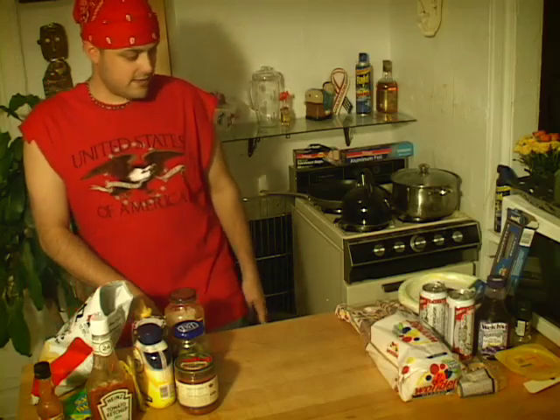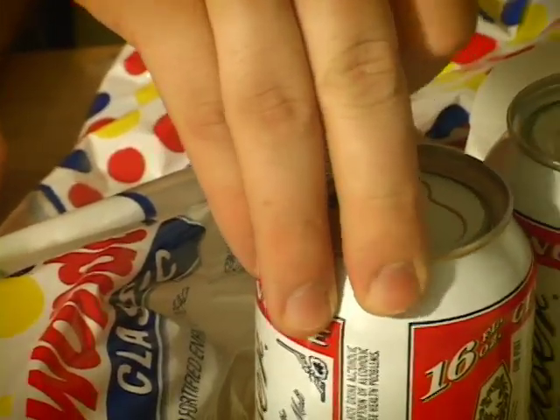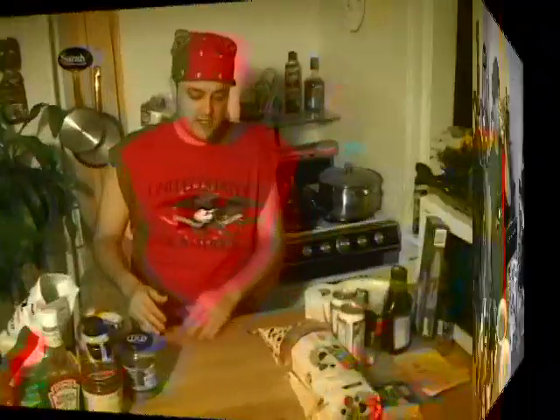Hey, how y'all doing? Welcome back to the Dixie Cooking Hour. My name is Nathaniel Lee. I'm going to start it out like I start every show — pop a good old American beer. We're going to have one drink for Cousin Ricky. As you know, Cousin Ricky got hurt last week when we did the show.